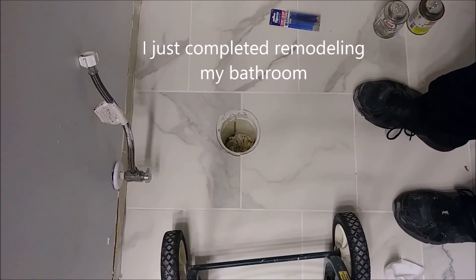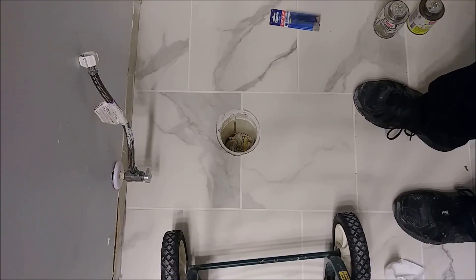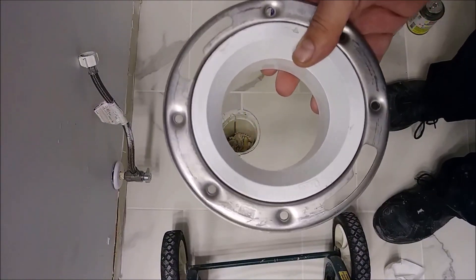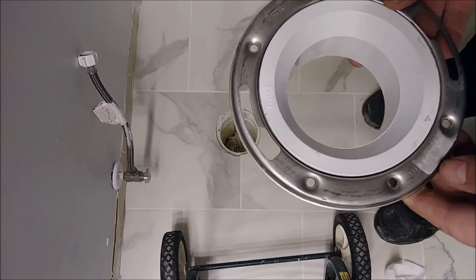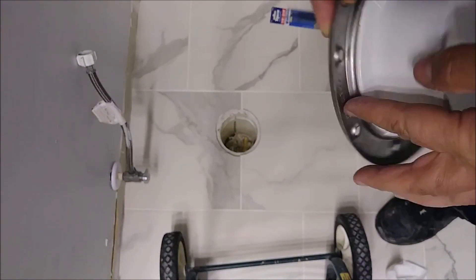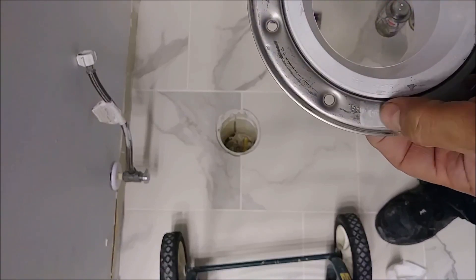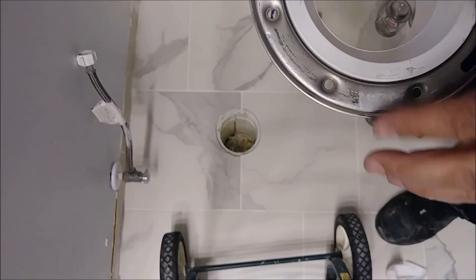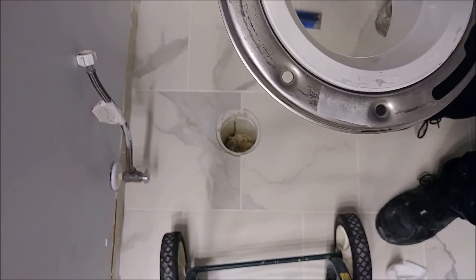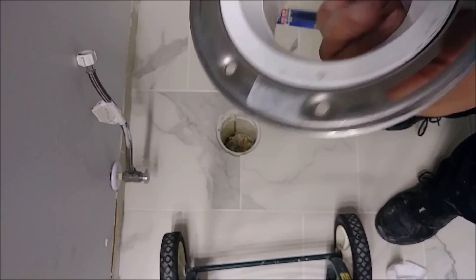I'm remodeling a bathroom and I just installed tiles. I removed the old flange and need to install a new flange above the tile as code requires. The flange I chose is OTA and it's stainless steel — you can see the marking here. You have to buy stainless steel, otherwise it will rust and cause serious problems.